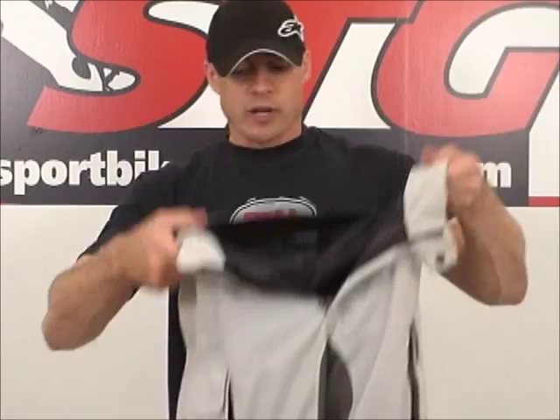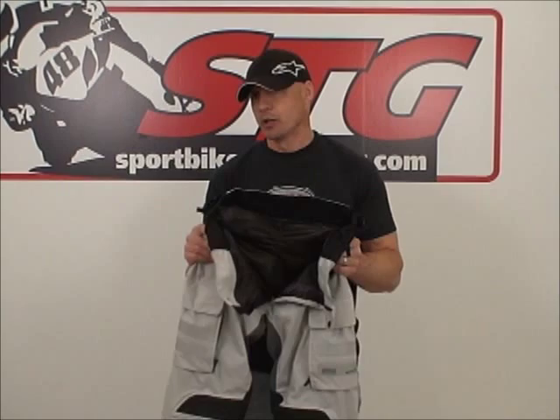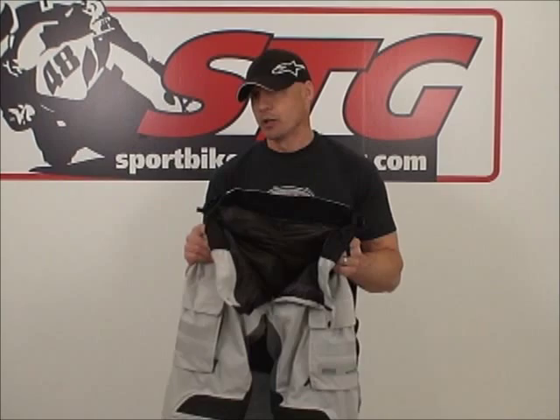Let's go ahead and tie this up. What do we think? We think this is a great pair of pants — pretty darn close to the Cayenne Pro. If you're looking for more than this, jump on those and you'll be glad that you did. This is a great pair of pants and it goes great with the sand jacket. I'm Brian Van from sportbytrackgear.com.